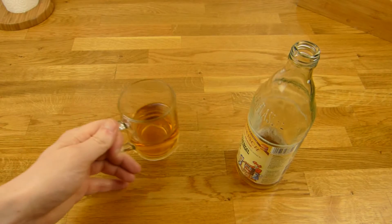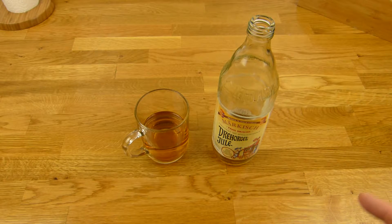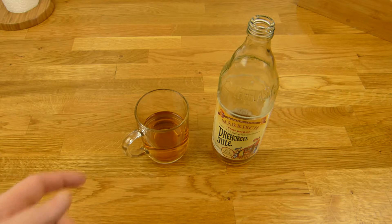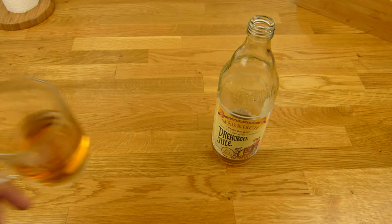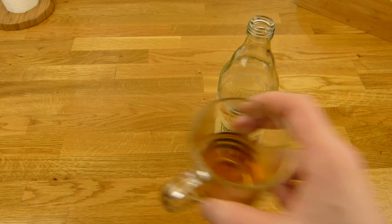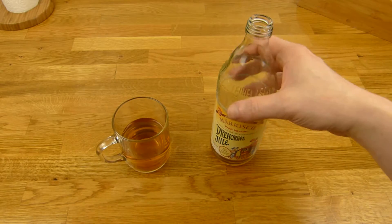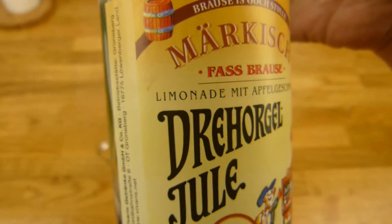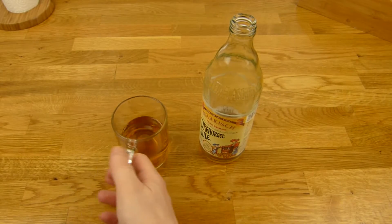Und ich kann davon nicht so viel trinken, das ist irgendwie ganz schwer — das macht einen richtig voll. So 0,7 Liter und dann ist man richtig platt. Ich würde mal dran riechen. Und es riecht überhaupt nicht süß, es riecht so wie Früchte — verrottete Früchte, ja nicht ganz so schlimm, aber halt wie Früchte. Und es riecht auch nicht süß, irgendwie würzig. Es ist jetzt nicht so süß wie Cola, obwohl es 8,6 Gramm Zucker hat. Dann werden wir mal kosten. Prost!